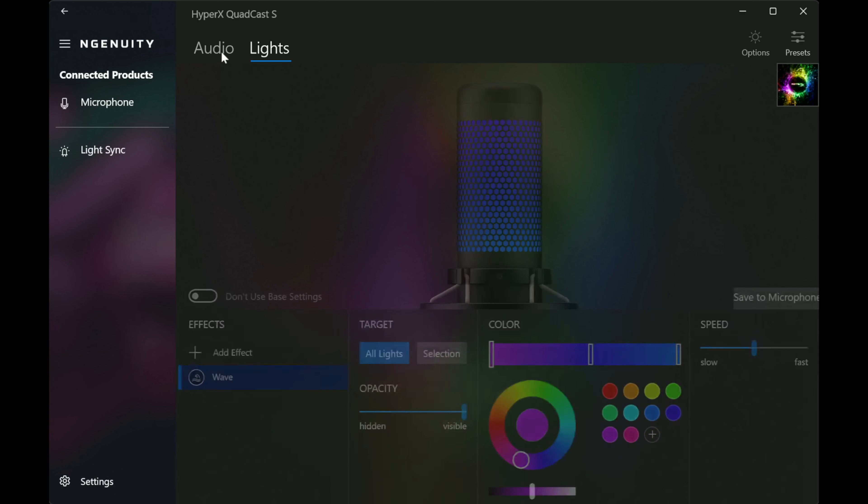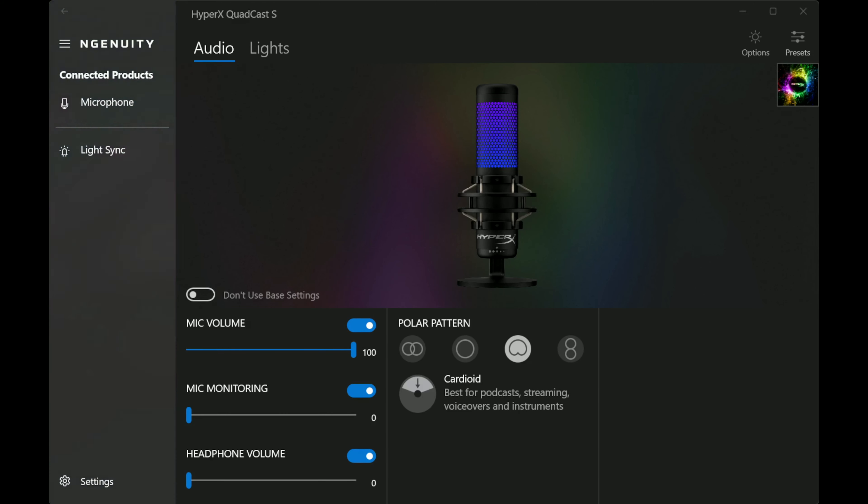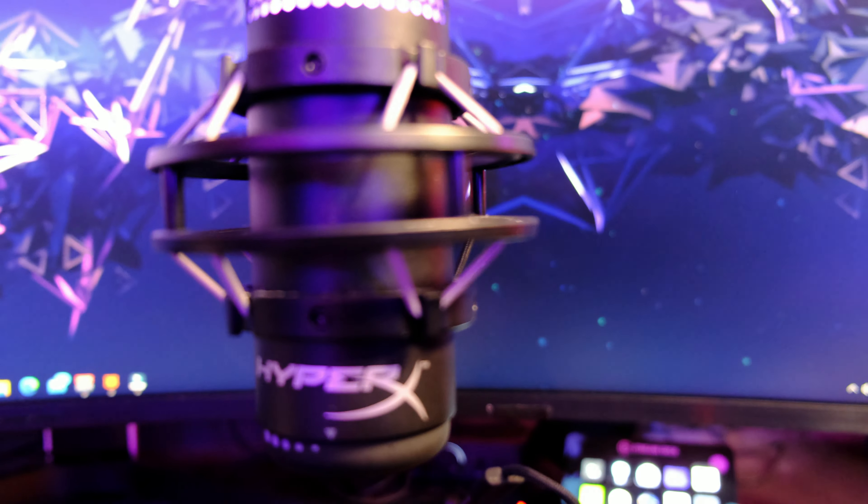The second option is stereo, where the microphone records what's happening in front of it as well as the two sides. This is useful for vocals and instruments. The third choice is omnidirectional, which is when the microphone records everything going on around it in a 360-degree bubble — great for multi-person podcasts or conference calls where you have multiple people surrounding the mic. The final polar pattern is bidirectional, where the mic records what's happening directly in front of it and directly behind it, making it great for face-to-face interviews.